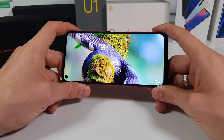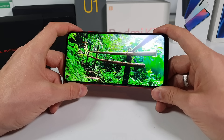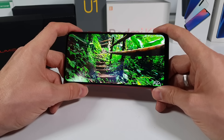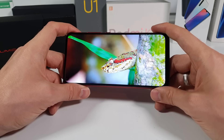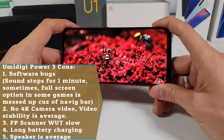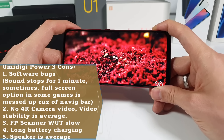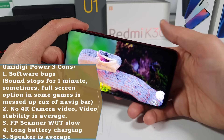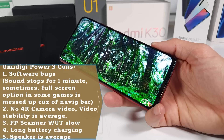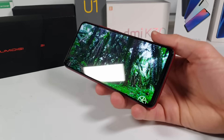More cons: the camera in low light — Redmi devices will win there. Video stability is decent but not as good as Xiaomi devices. However, Xiaomi doesn't offer all this stuff — the design, the battery, the NFC, the global bands — so keep that in mind. Also the fingerprint sensor screen wake-up time is a bit slow. After these points, there's really nothing else bad to find about this device.